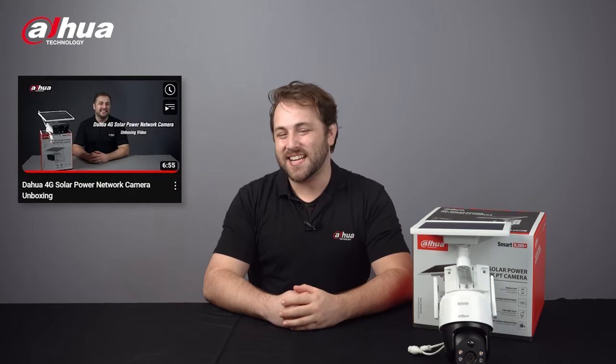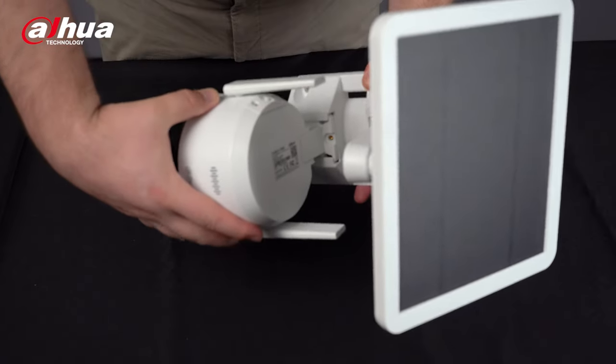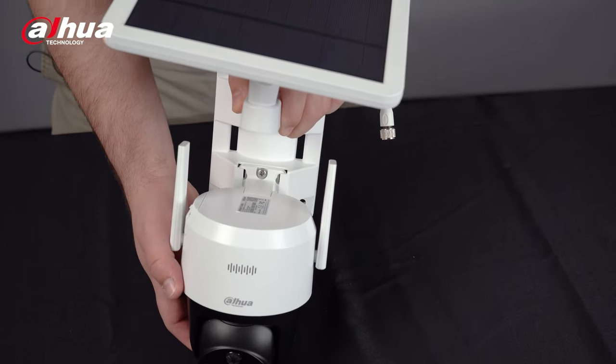This camera may seem very different to the 4G Solar Power Network camera — if you haven't seen that video yet, check it out after this one. One of the main differences is that this camera can use a PT function to expand your monitoring area whenever you want. Another difference is the split-type bracket, giving you more flexibility in adjusting the angle of the solar panel.